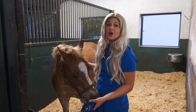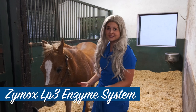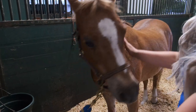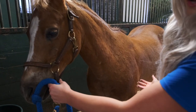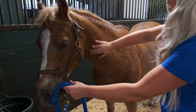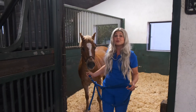Zymox has an awesome equine line which uses the same LP3 enzyme system that kills bacteria and fungus. As you can see, Reflection has these bumps on her neck because she has sensitive skin and she gets irritated from the environment here in Florida. I haven't treated her in a while with Zymox, but after her Zymox baths, these bumps really go down a lot and her skin feels a lot better. So let's go and I'm going to show you guys how we do that bath for her.